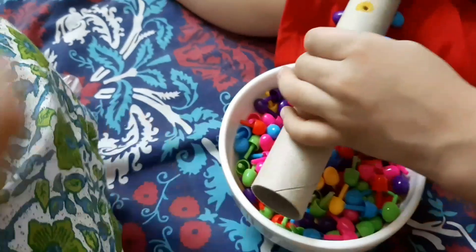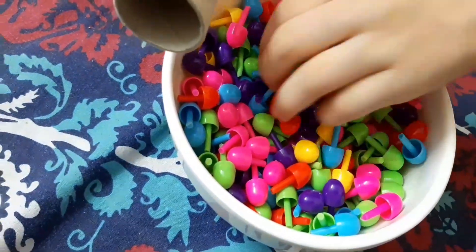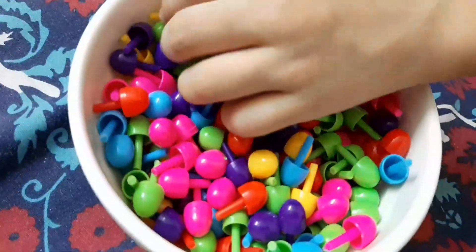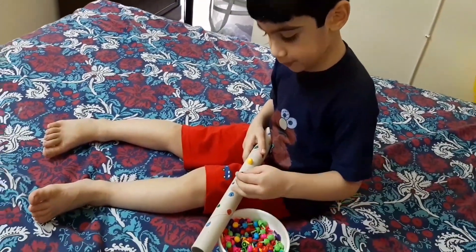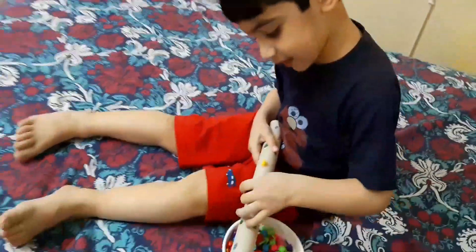This next activity is putting the pegs in a tissue roll. I colored the holes that I made in the tissue roll and gave him a few pegs. I told him to put the pegs in the colors of the holes that he sees, so he had to follow the color sequence he sees in the tissue roll.